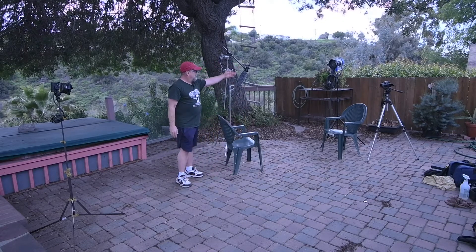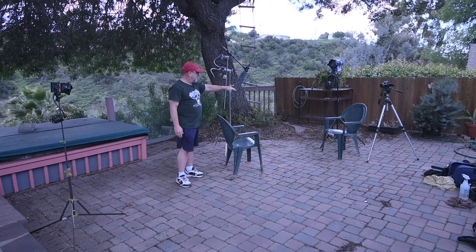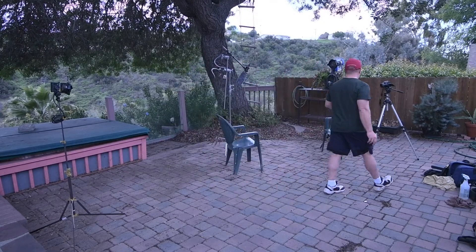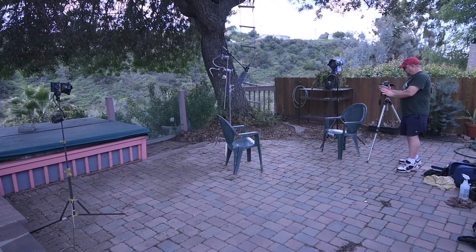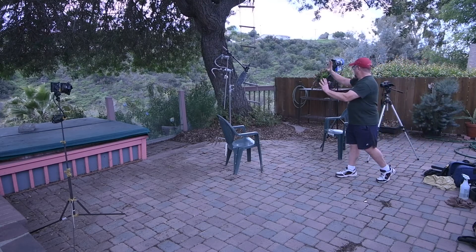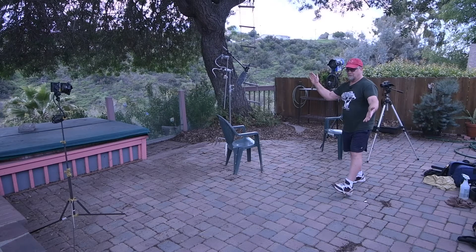The shotgun microphone, if you're going to use it, is just out of frame at the top of the frame — as far down as you can get it without being seen. You can also put a lavalier microphone on the subject. So: interviewer, interviewee, camera on this side so the nose room is to that side, key light here, backlight 180 degrees away. If you want fill light, you can put another light on the non-key-light side — that's covered in the lighting video.